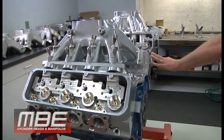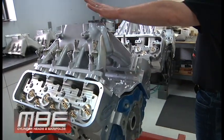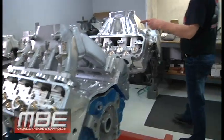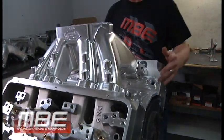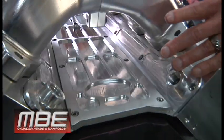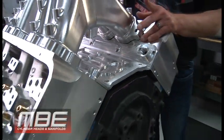He raised the deck height from what he first had, so we have to go and do some updating in the manifold and the manifold porting. Here's one of the Big Nine manifolds finished. This set is basically finished — the valley tray is finished. We might put the distributor in it, but the manifold is finished.